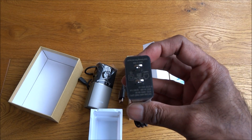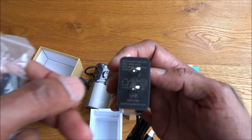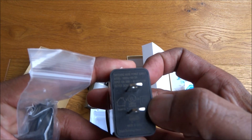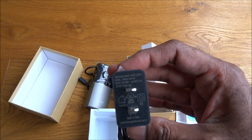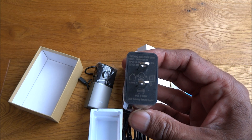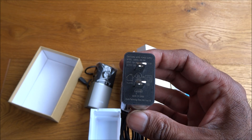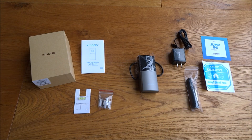It also comes with a screwdriver, which is good. There's a power adapter — I think that's a European one, no good to me. Actually it's a US power adapter, so I'll need to get a UK one to test it.